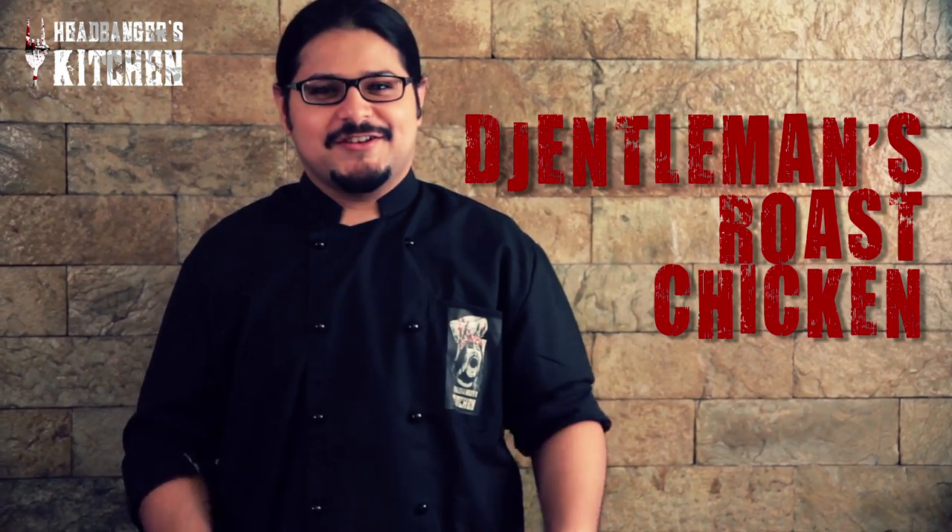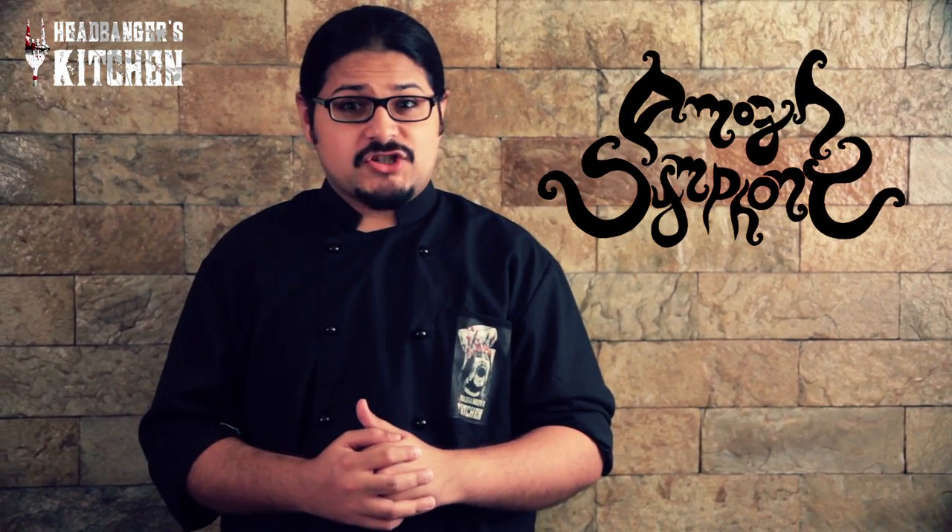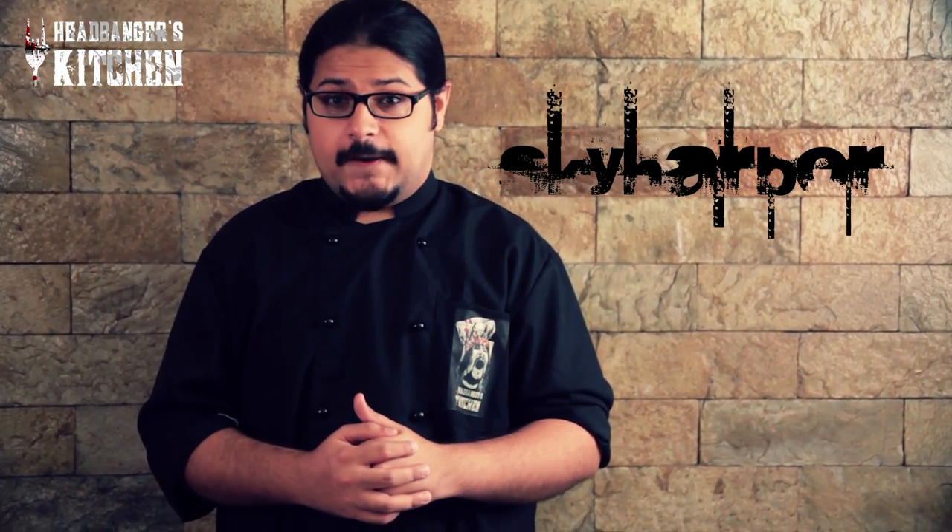Hey and welcome to Headbanger's Kitchen. I'm your host Demon Steeler and today we're going to be cooking up a gentleman's chicken with some mashed potatoes and some gravy. And why is this a gentleman's chicken? Well, that's because we have Vishal J. Singh from Amok Symphony and Keshav Dhar from Sky Harbor on the show today.